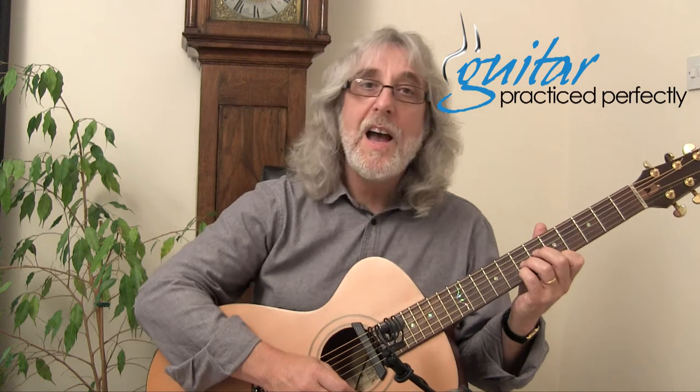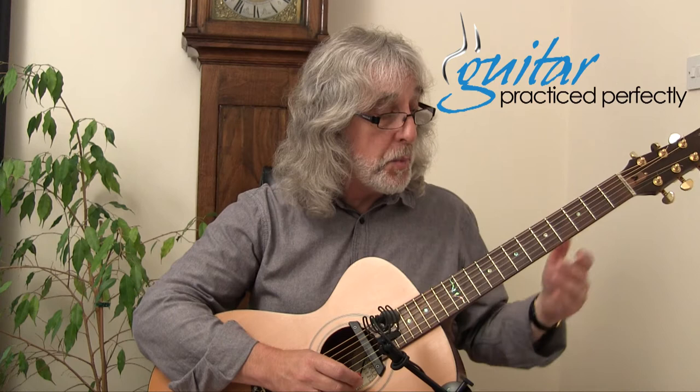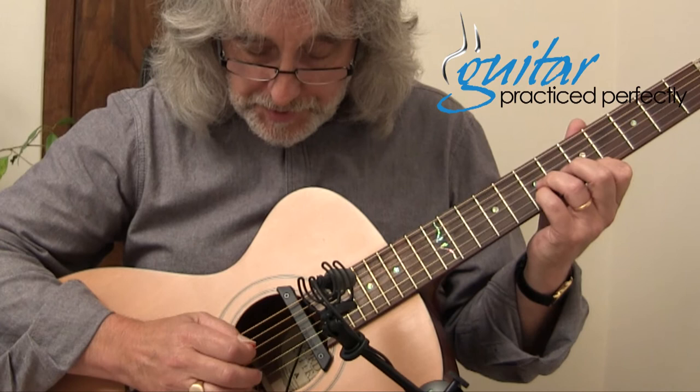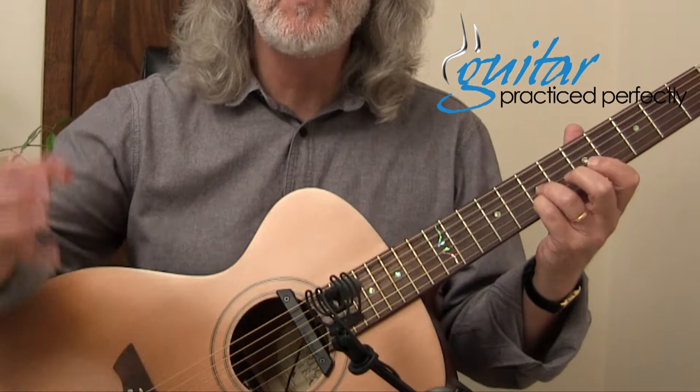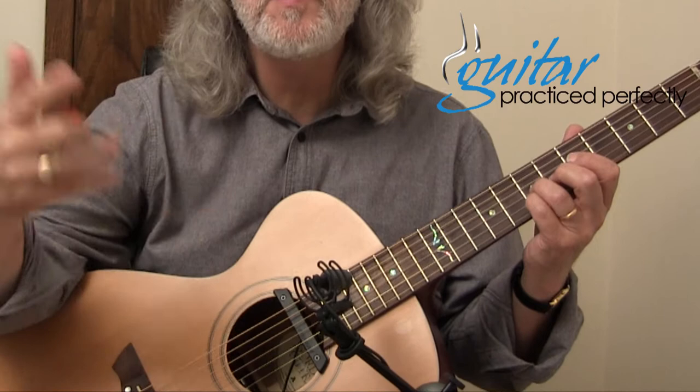Hi, this is another one for you to check out on the Guitar Practiced Perfectly software. I call this one 'Open String Primer Number Two.' This is based around a D shape in the second position. It sounds like church bells to me — I've always liked that kind of open string sound, that sound of appealing bells. It's got that sort of sound to it.